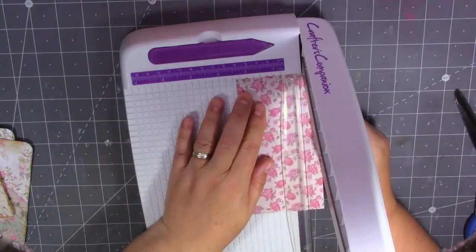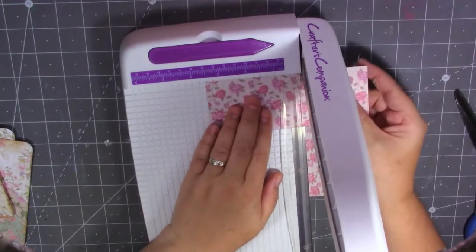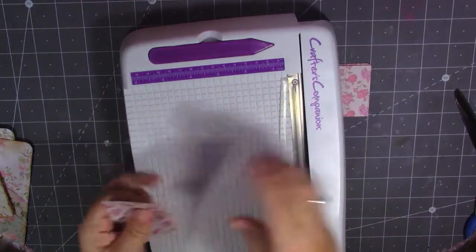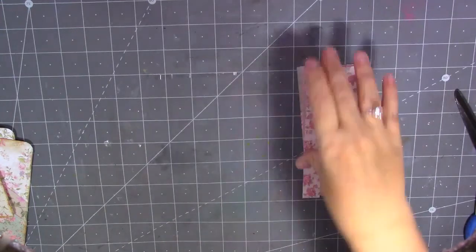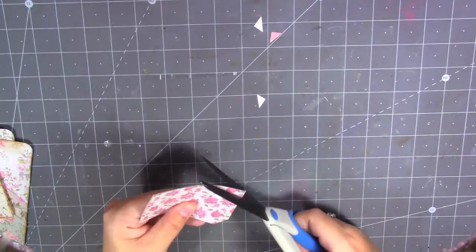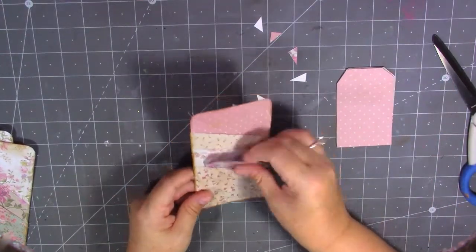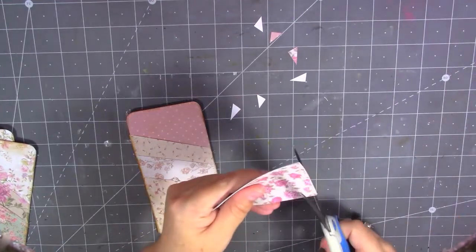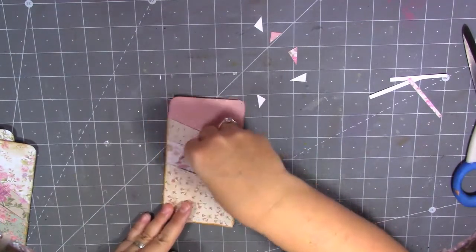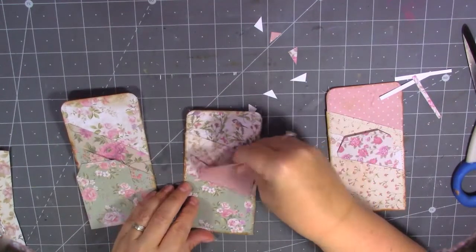I'm just going to trim them down to two and a quarter inches wide and three and a half inches tall — not being fussy, just something to stick in that little bottom pocket. I'm going to cut off to make my tag shape. I would normally measure but I'm not going to. Let's just see if they fit in there — just a little tag in there. I'll cut them down just a little bit more. I'll probably sew around these at some point. One in each pocket.